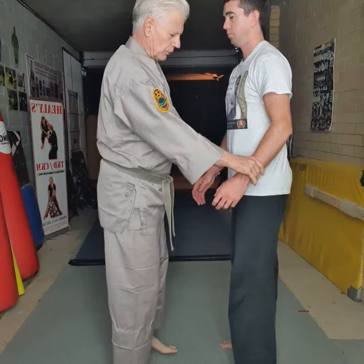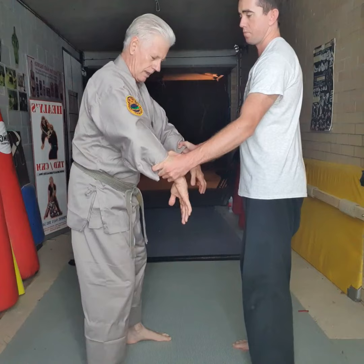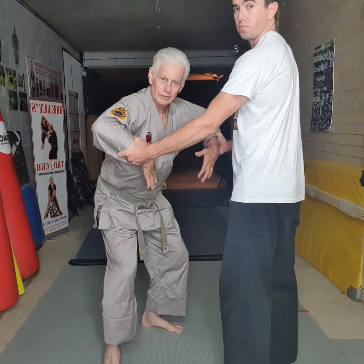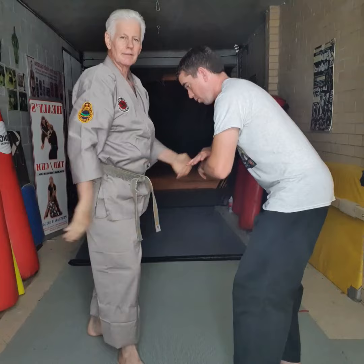Another one I call monkey kong. Joel grabs both sides — I turn, drop down, drop down and come over here. It looks like a monkey. Then I rotate the hands out this way, grab the neck: one, two, three. That's monkey kong — countering both wrist grabs.